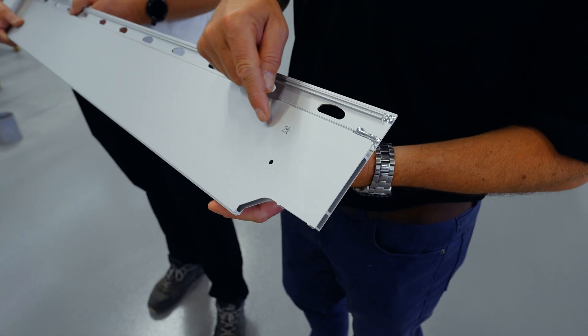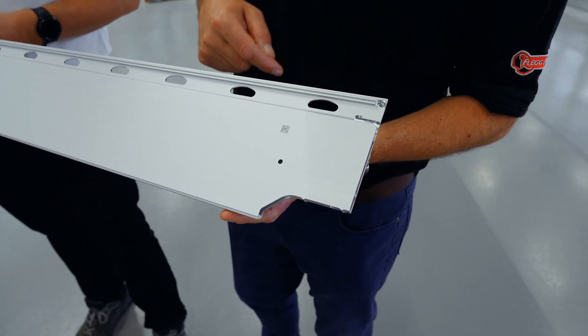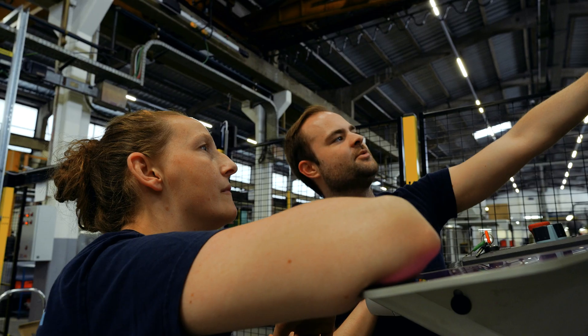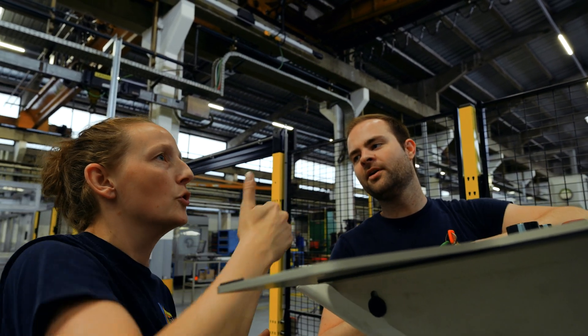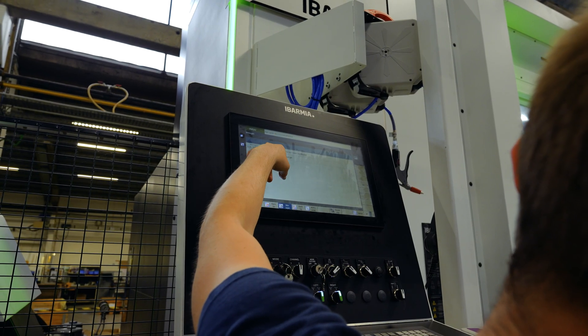Yes — at the start, after the sawing operation, we have a laser marker and there we laser a DMC code into the part. This is a kind of product passport that we use later to control everything, including the machines. When the part arrives in front of the machine, we scan the code, give it to the software system, and the software automatically provides the desired information to the robots and to the Ibarmia machine — such as the program we need to use to machine them.